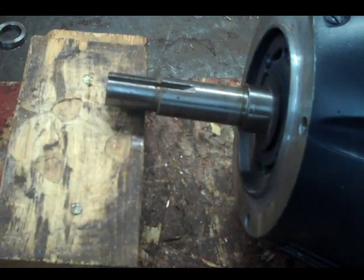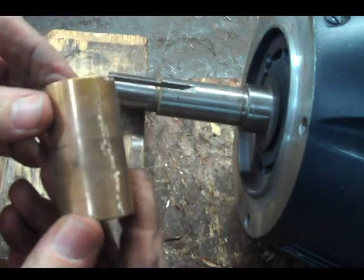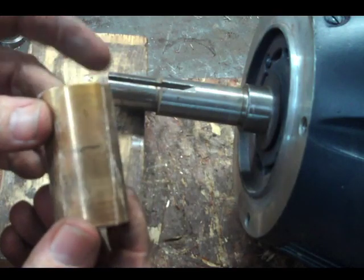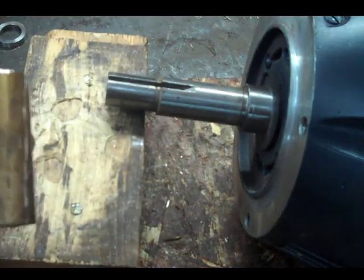Once that is off, you can see I've made a few lines around it, which expands the circumference of that, makes it a little bit bigger, so it will pull off.